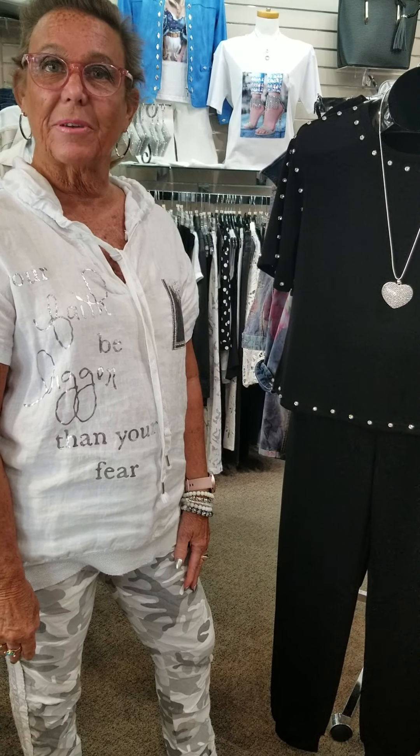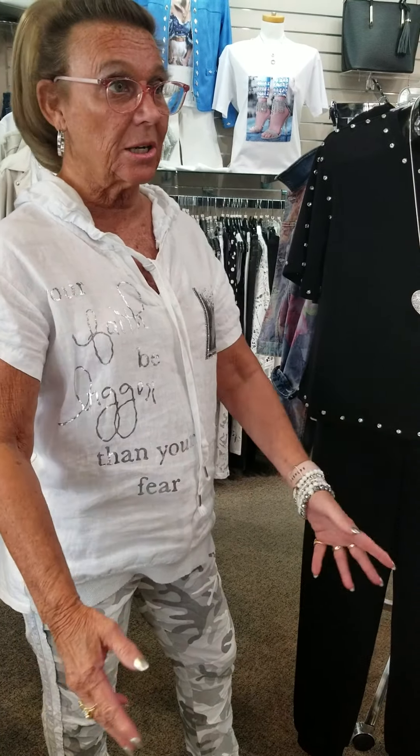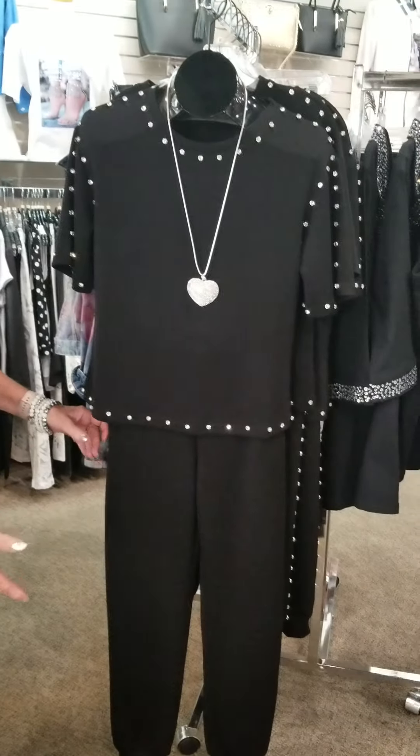Hi, this is Sue Johnson from Susan's Fashions in Fort Wayne, Indiana, and this week I want to show you some of the new arrivals that we've just gotten in — we've gotten a lot. I'm going to start off with, how about bling in black?